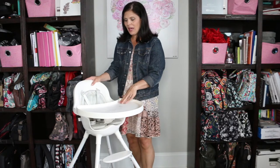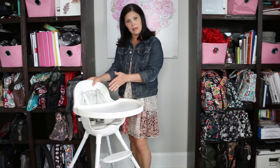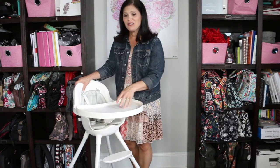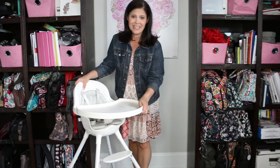Very easy to wipe down. There's no tray cover because this one just goes right in the dishwasher, so very easy cleanup. It also has two adjustments — you can put it a little bit closer to the baby or a little bit farther away, and your toddler is not going to be able to get this tray off. No matter how much they pull, they're not going to get this one off.